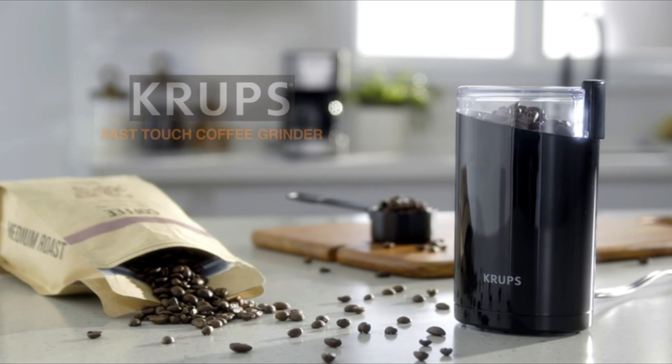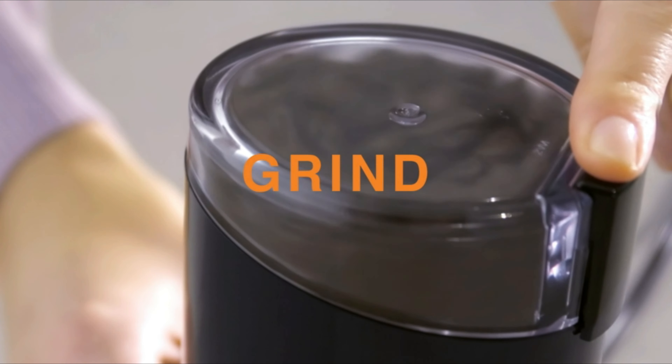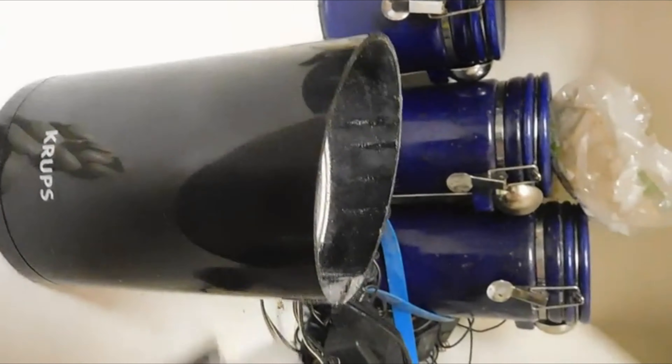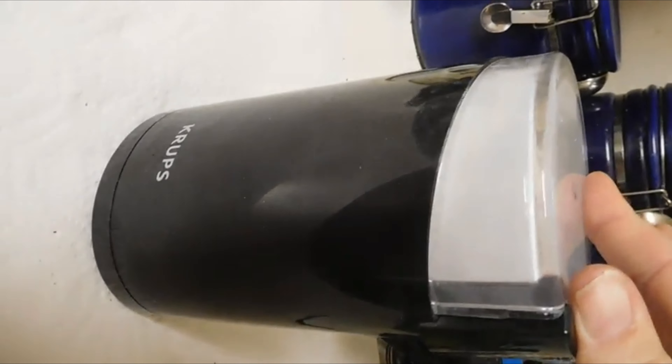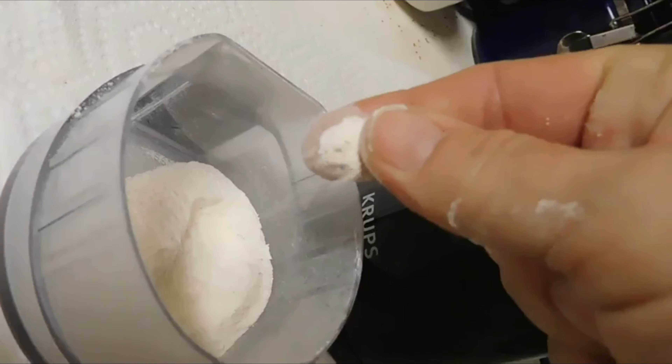Number 1: Krups Electric Coffee Grinder. The 3-ounce Krups F203 Electric Spice and Coffee Grinder is a strong and effective device with stainless steel blades. It is ideal for grinding whole coffee beans, encouraging a rich aroma and full-bodied flavor. Simply add whole beans, close the lid, and push the side button to start grinding for a few seconds or longer for desired consistency. The oval-shaped design guarantees large capacity, and the precision blades ensure even results. The multipurpose grinder can also chop or grind herbs, spices, nuts, and seeds. Note that the product only functions with 120V US standards.